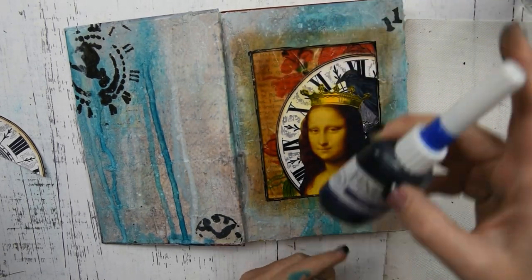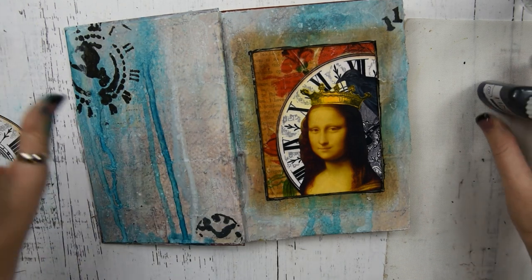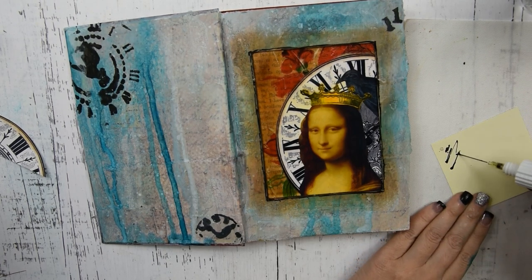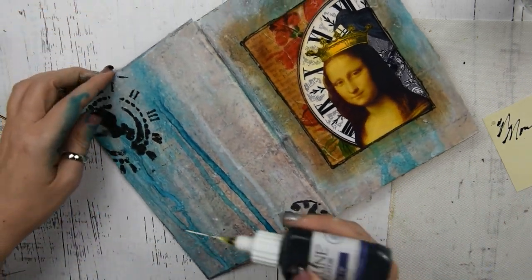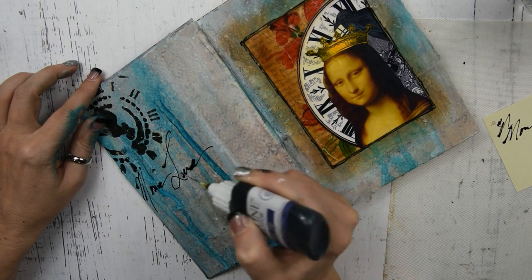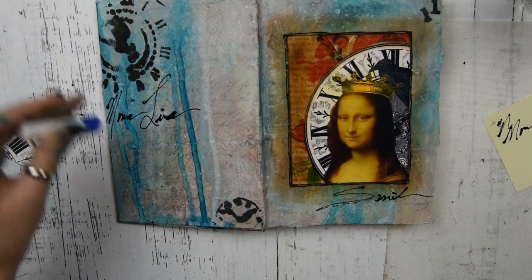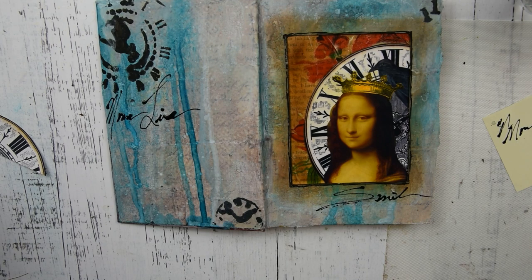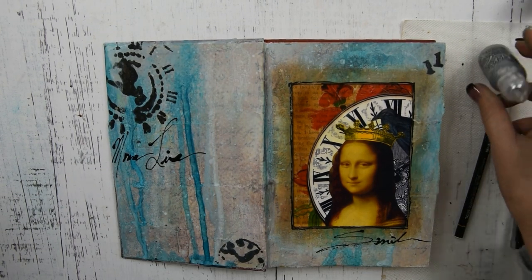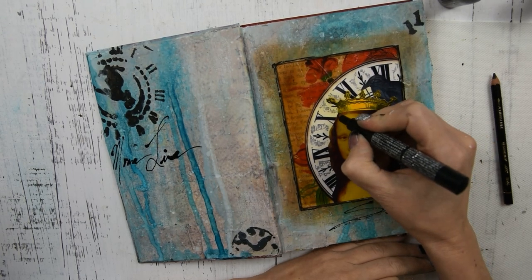Now I'm going to get out my fine liner. Inside I have an airbrush medium and some acrylic black paint mixed together, and I'm just going to do some messy scribbling. I think I'm going to write 'Mona Lisa smile' — just a really messy scribble. Now I'm going to go over my focal points so that they will pop out.